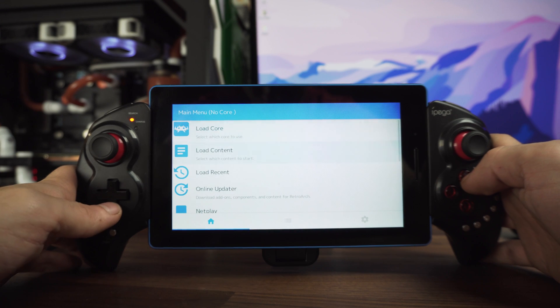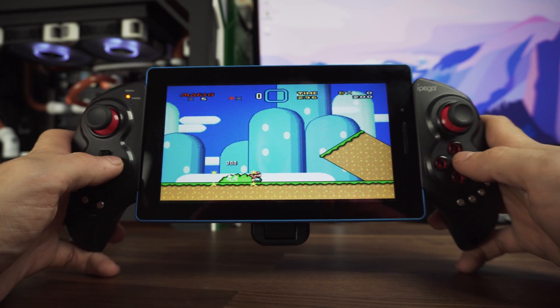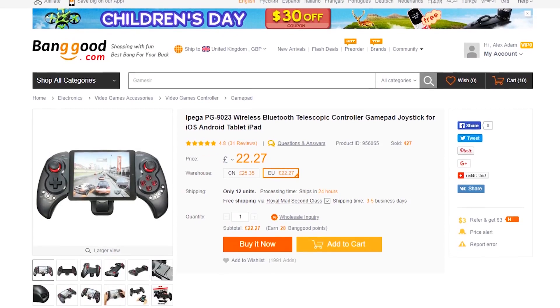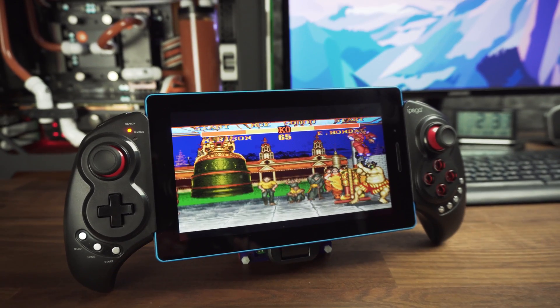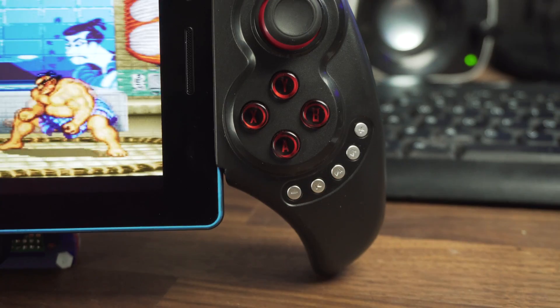This software works on the tablet as well, but you need to have a relatively new one in order to have a good experience. For a better way of playing on a tablet, I really like this controller made by iPega. At around $30 on Banggood, it's a good budget option — it's a controller which adds buttons and a joystick on the side of your tablet, making it easier to hold in your hands.